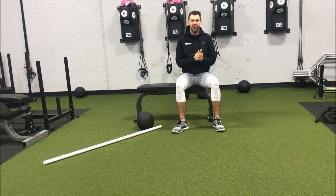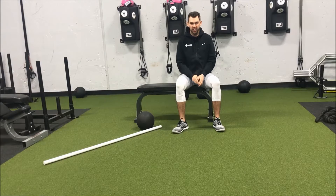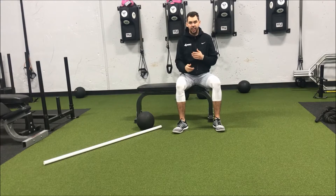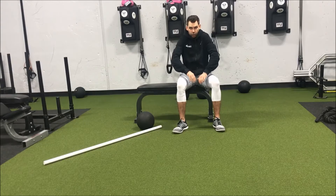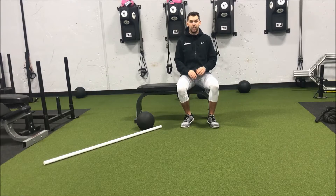Hey everybody, what's going on? Mike with Infinity Personal Training, and today is your Technique Tuesday. I just want to go over a couple exercises you can do if you're dealing with tight shoulders or a tight upper back. Maybe you sit at a desk all day — these are a great way to kind of break up your day so we don't get those rounded shoulders, real pulled forward. Just take like three to five minutes, knock these out, and this will really help that posture.